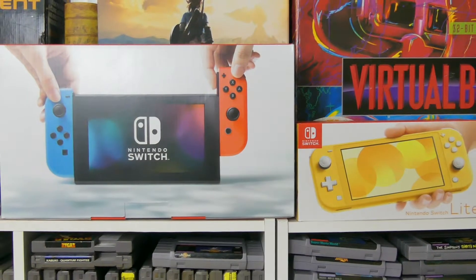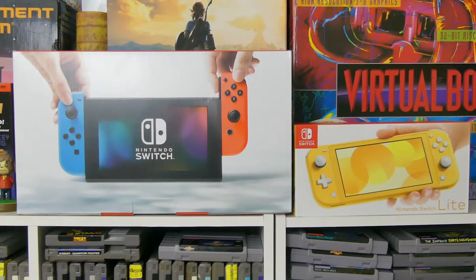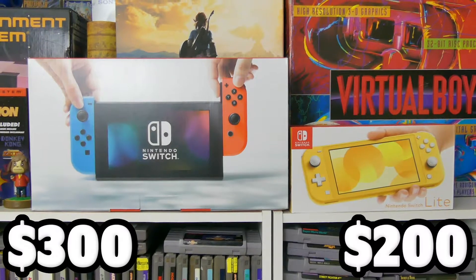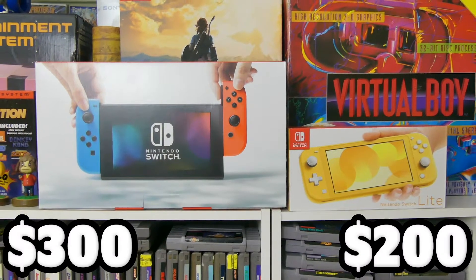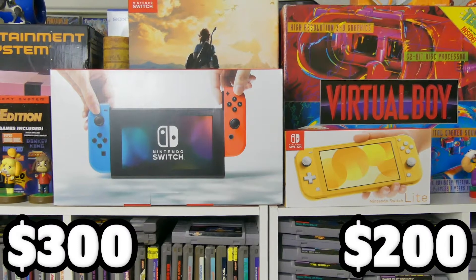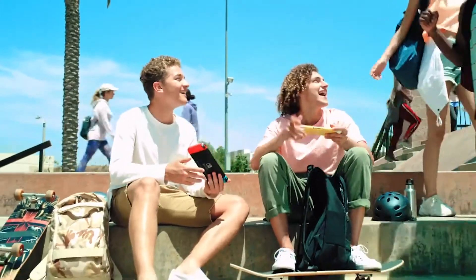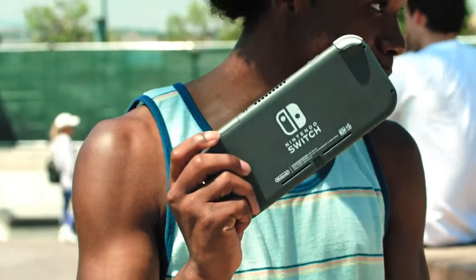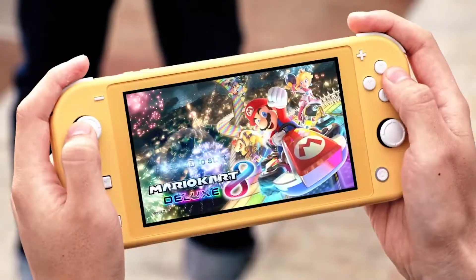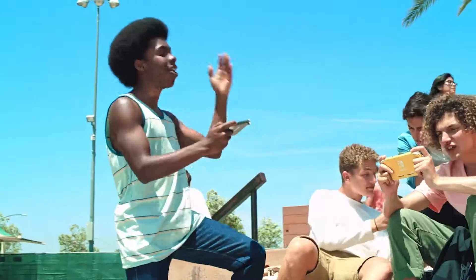The number 1 biggest change between the Switch and the Switch Lite is the price. The Switch comes in at $300, while the Switch Lite slashes that down to $200. This reduced price point was only made possible by months of aggressive negotiations by Nintendo. Even though the Nintendo Switch's main feature is the ability to function as both a home and portable console, the Switch Lite focuses only on handheld gameplay and excels at that. For those of you who only want to play off the big screen, the Switch Lite is the console for you.